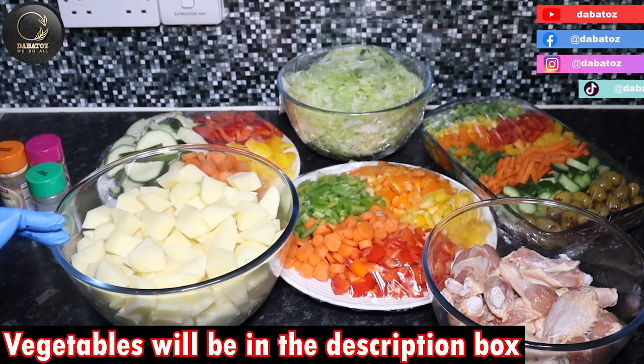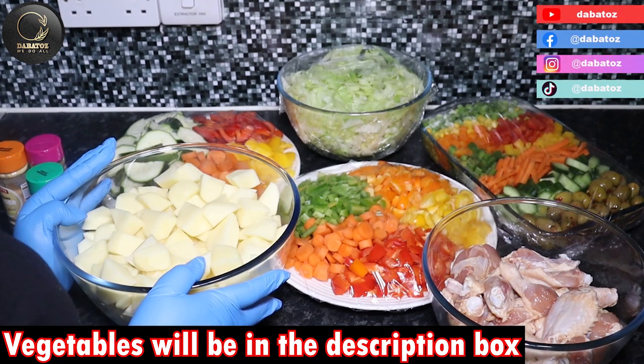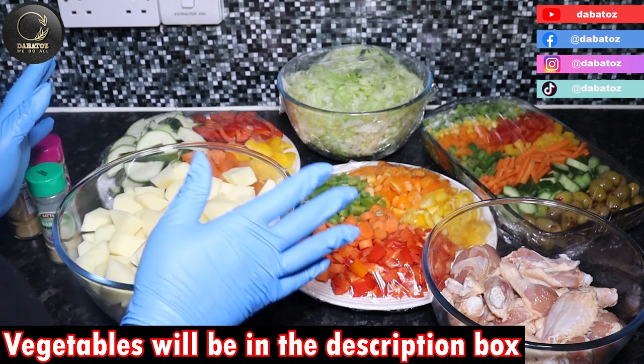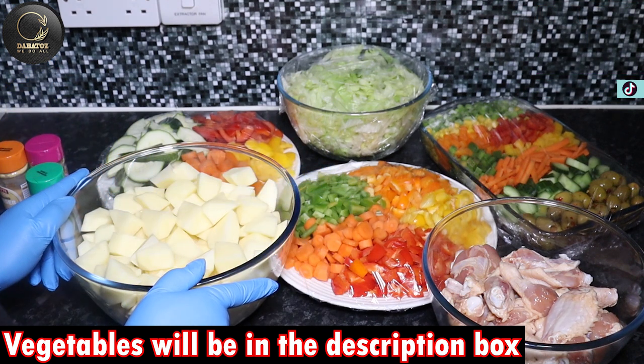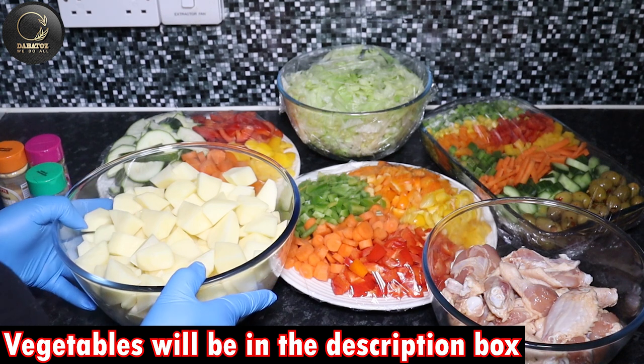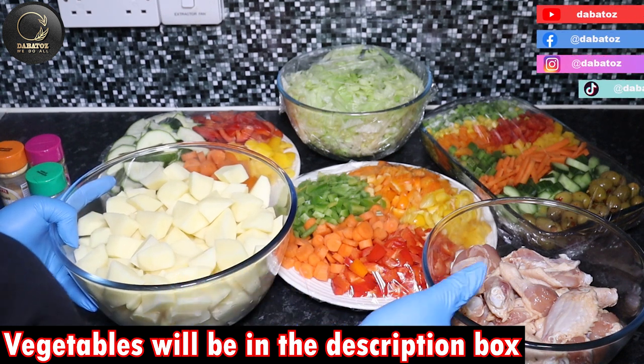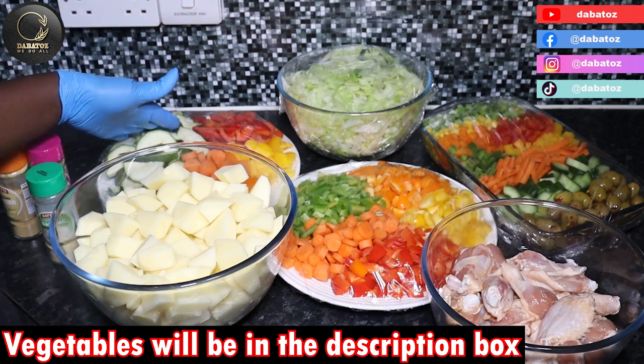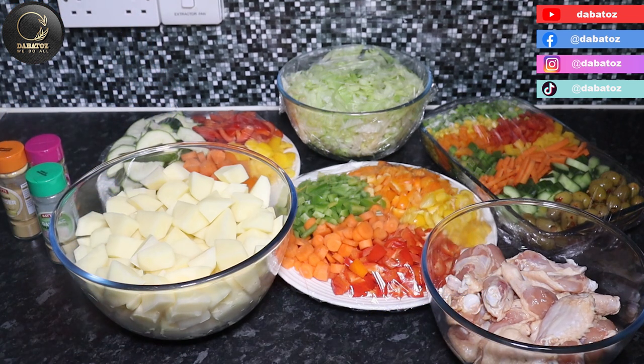Hello lovely, welcome to the Baitos Weeji Owe. Today we are making some Christmas dinner and we have these colorful vegetables here with us. We are making some juicy chicken using chicken wings and these vegetables. So let's start.